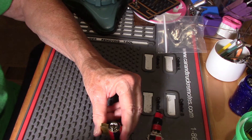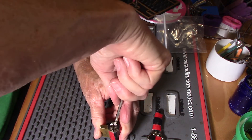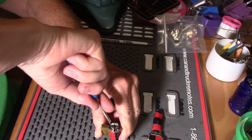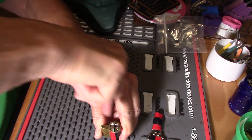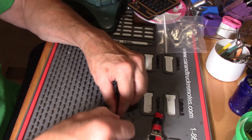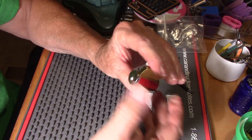I'm going to get my trusty screwdriver out and try to pry this off of here. Whoa! Shot straight out at me. There we go. Did good.